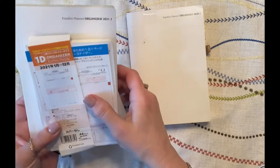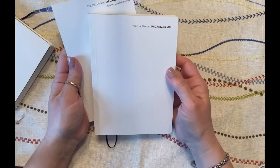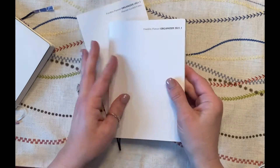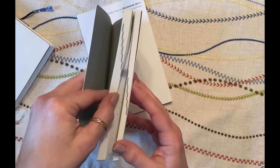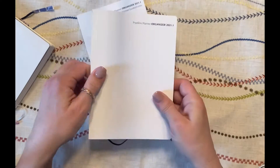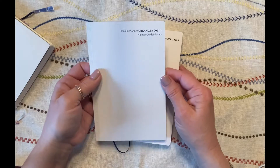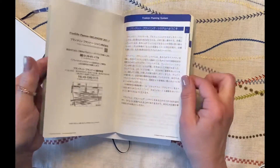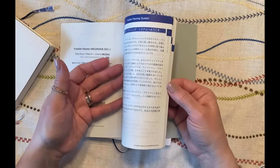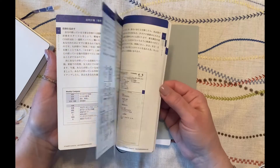Let me start by showing you the 2021 version so you can get an idea of what you get. In the B6 size, you get a planner on Tomoe River paper. It is a weekly, daily, and monthly format — I'll show you that in a minute. It has the whole year in one book, and it also comes with a little notebook that says 'planner guide and forms,' which is basically the Franklin Covey way of planning. Because it's a Japanese planner, it's all in Japanese, so that wasn't really helpful to me.